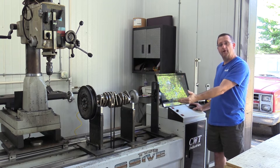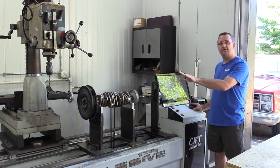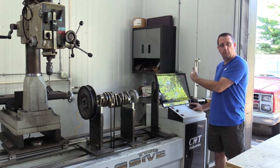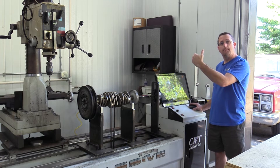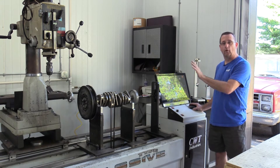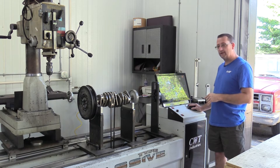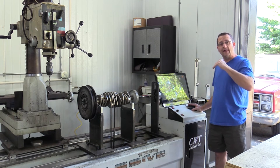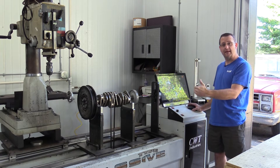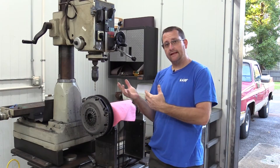We're going to start removing material from the flywheel, which will also help the overall balance. One thing to understand is all these components are first balanced individually — for example, the crankshaft by itself is brought down to two-tenths of one ounce per inch of imbalance before we start adding items together. As you add items onto this dynamic assembly it increases the imbalance. Now that I've got this large number with everything assembled as from the factory, I'm going to save this as my first spin so I can print it out for my customer, showing exactly what we did from beginning to end.